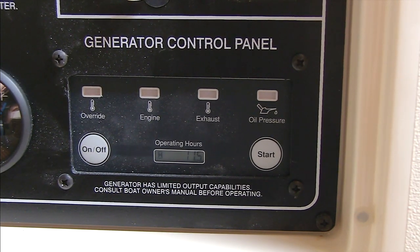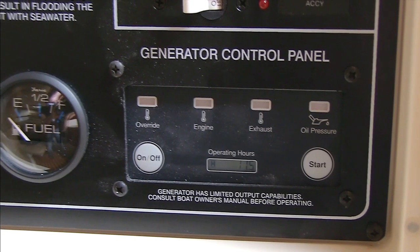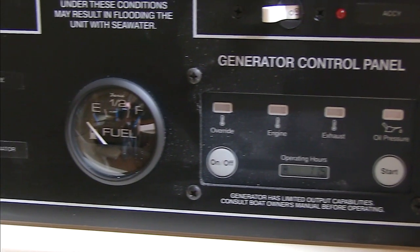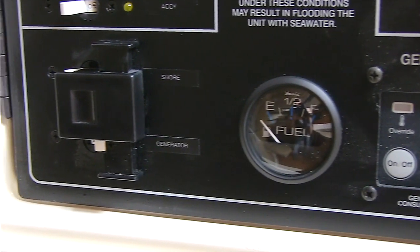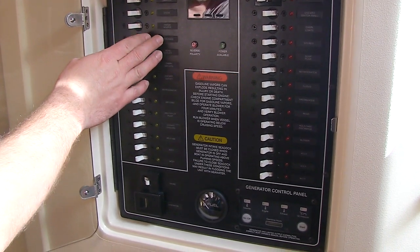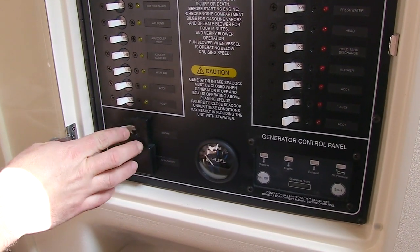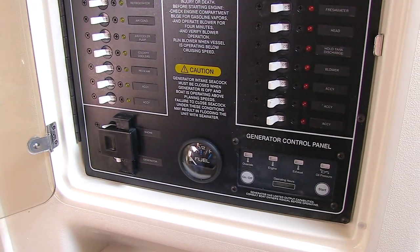The generator control panel is located at the bottom of the main electrical panel in the cabin. An interlock bar prevents shore power and the generator from supplying electrical current to the switch panel at the same time. Turn the AC loads off, turn the shore power switch off, slide the interlock bar up, and then switch the generator on.